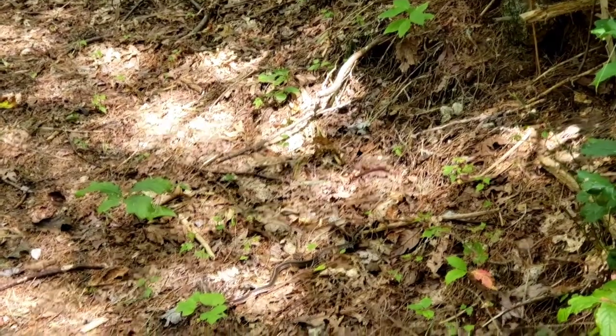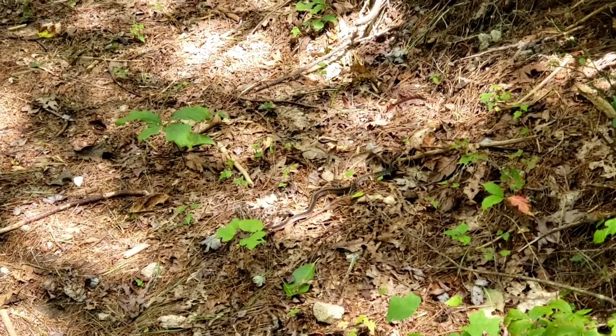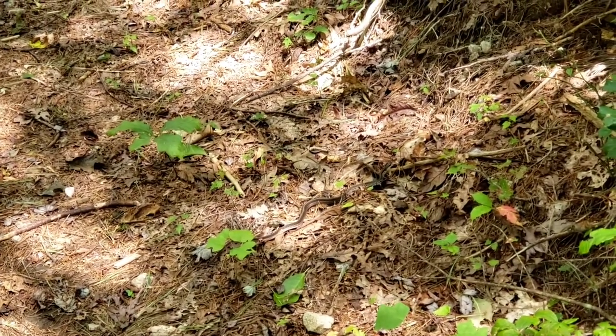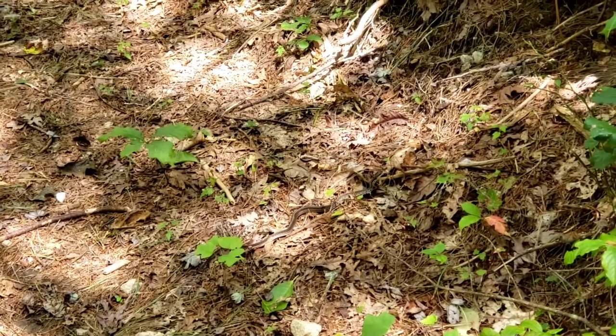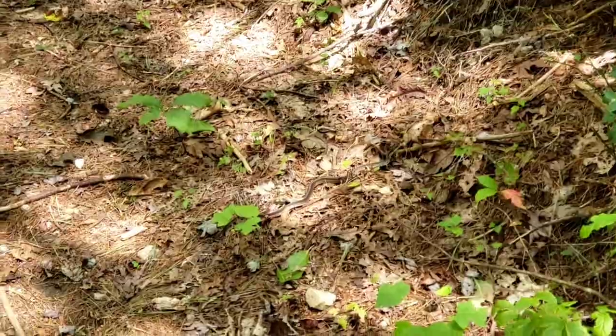I don't know what kind of snake that is, but it's got a line down its back and some kind of something to it, and it doesn't want to move. Well, I'll go first. Oh god — get out of the way!